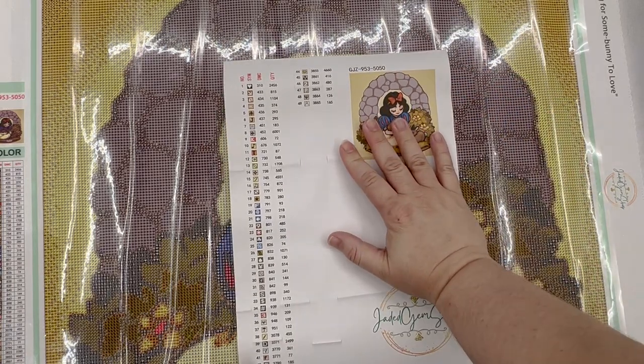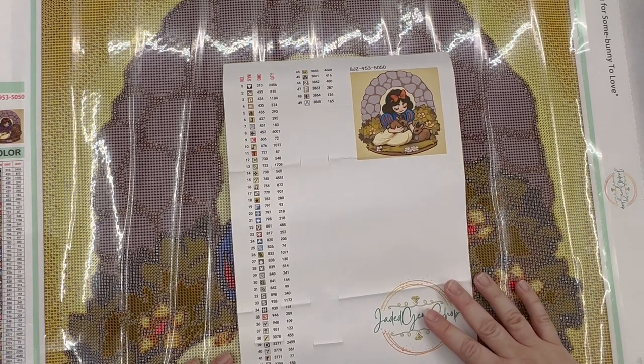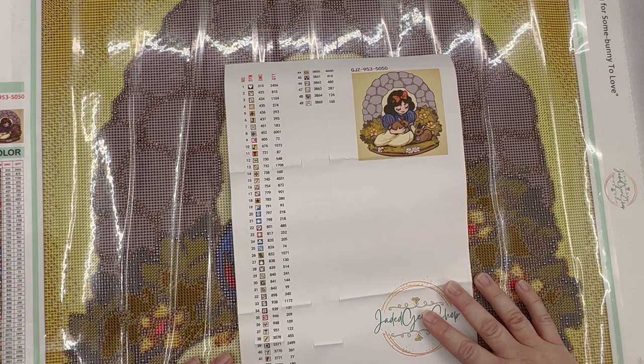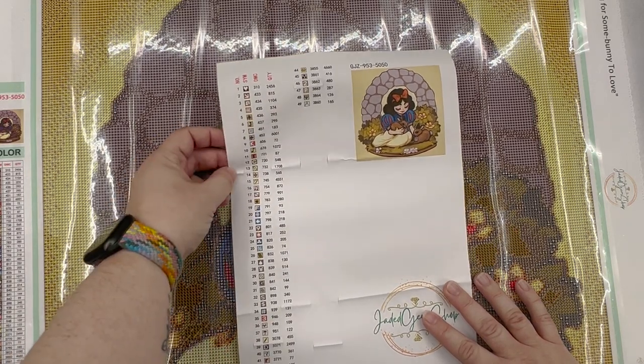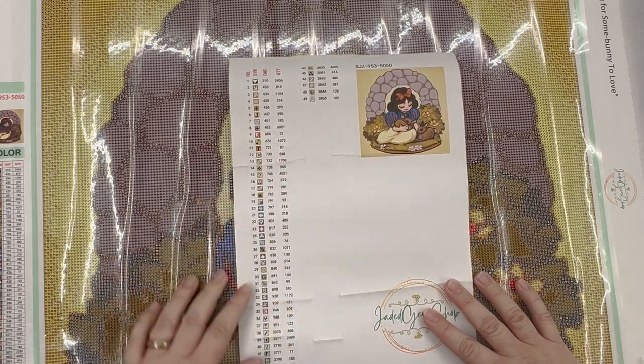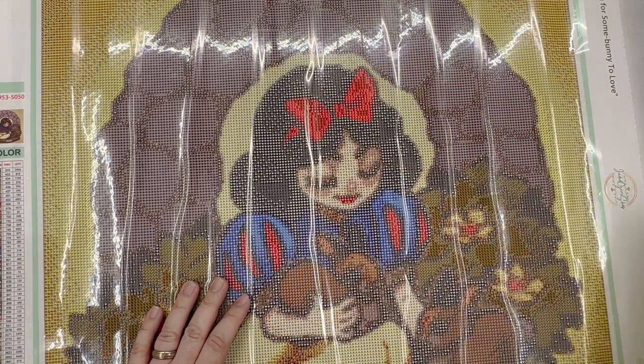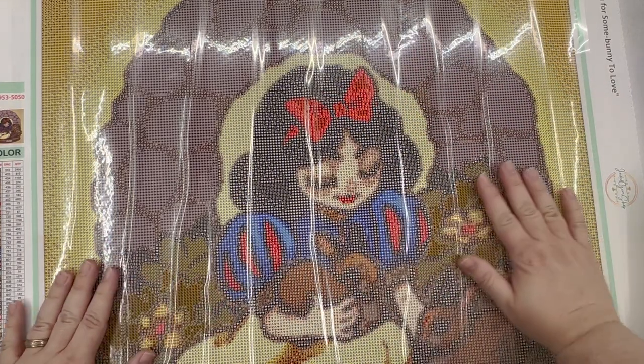I'm excited to see how that translates into diamond painting form. It looks like we have 49 colors, and I didn't ask for ADs on this one because I figured if I wanted to add any of those I could do that on my own with some of my extra stash. I just wanted to see how it came out with the rendering that Jade does.